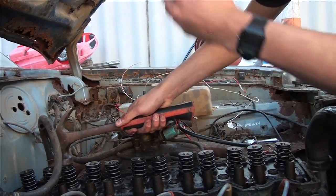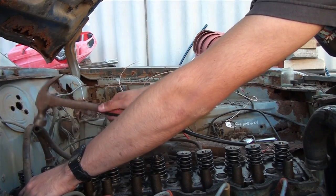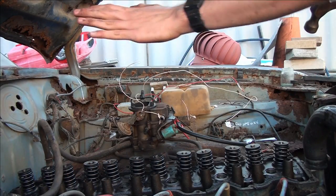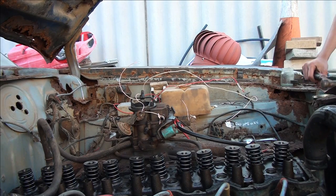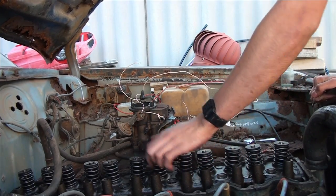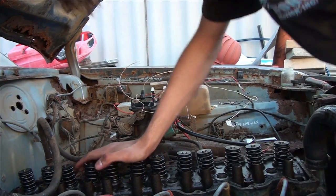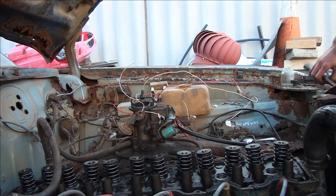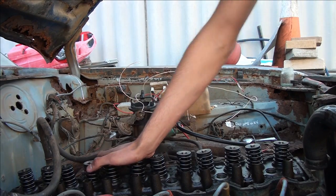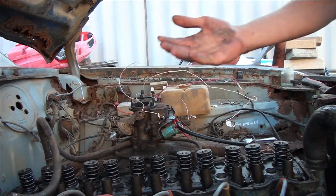Same goes at the back - just don't want to hit my hose because the hose is actually still good. That one's good. That one's good. That one's good. So all my valves should be un-seized. We'll just do one more little test. Yep. Yep. Yep. Yep. Yep. Yep. Well, that one's a bit hard to get to - but that one's un-seized. They're all good.